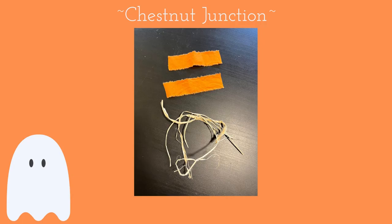Cut some pieces of ribbon or fabric plus raffia to make a simple accent bow. Layer the pieces on top of each other and tie them together in the center. Hot glue the bow to the pillow.